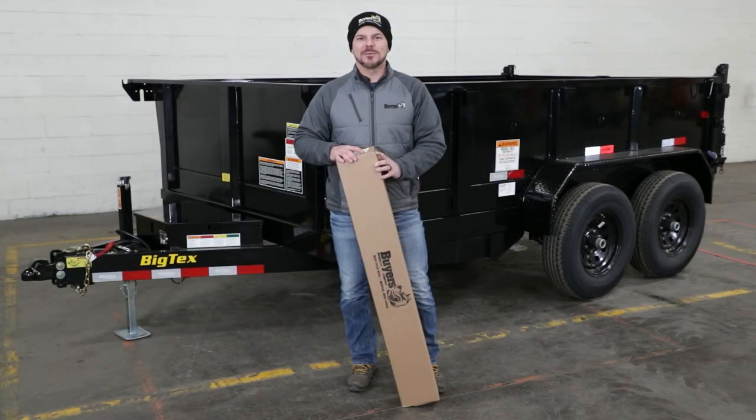Hey, I'm Steve from Buyers Products. Today we're going over how to install a DTR series dump tarp kit. This also works for our DTT series dump tarp kits with a few small changes that we'll call out. We'll be doing the install today on a dump trailer, but it's the same process if you were to install a system on a dump body. Let's get started.